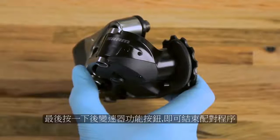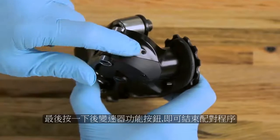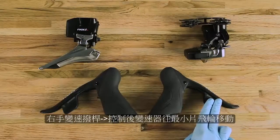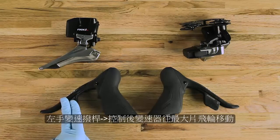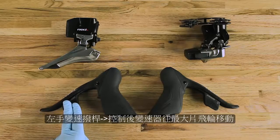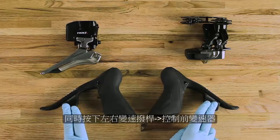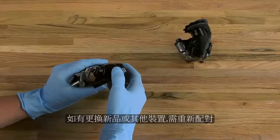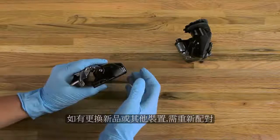To end the pairing process, wait 30 seconds for the pairing session to time out or press and release the function button on the rear derailleur. Press the right shifter paddle to move the rear derailleur outboard and press the left shifter paddle to move the rear derailleur inboard. Press both shifter paddles simultaneously to move the front derailleur. If the derailleurs do not respond, repeat the pairing process. Any time a component is added or replaced, the entire pairing process must be repeated.